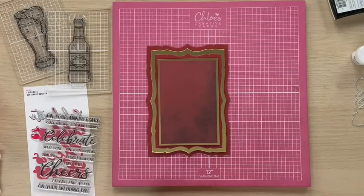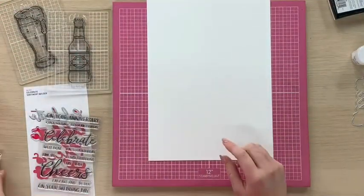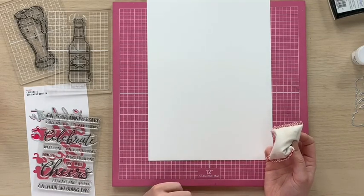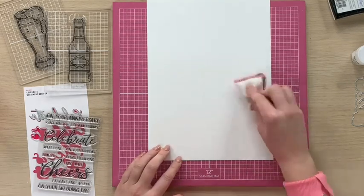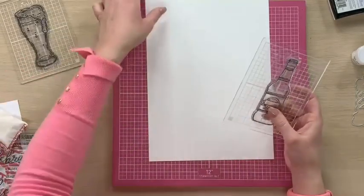You can see how nicely that's all coming together. I'm going to pop that to one side to dry and we're going to start doing a little bit of stamping and colouring. So I've got a piece of Neenah white card here — this is a really nice super smooth card for colouring with alcohol markers. I'm going to take my anti-static bag to start with, give my card a little dust over, and then I'm going to take my stamps which I have already got on blocks.